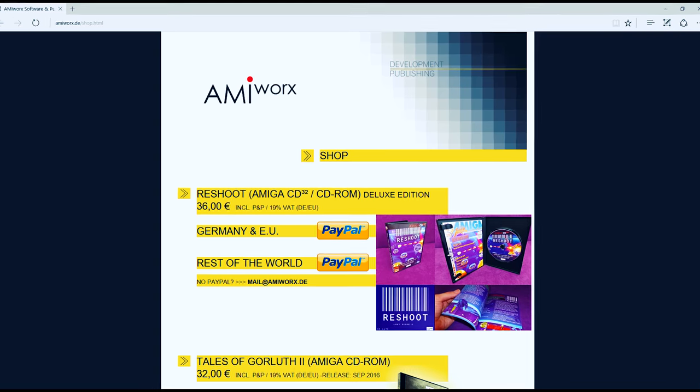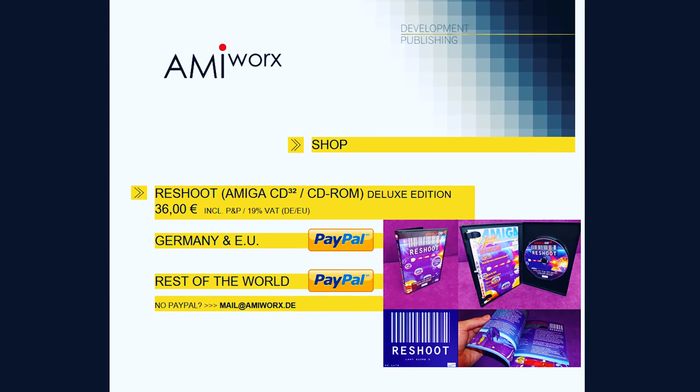I don't want to be too critical of it. But I will say this: if you are thinking about purchasing this game, I believe it costs about 30 euros to get and ship to the United States — at least that's my experience. I would say hold off for the moment. I don't believe it's actually worth that much money unless you want to support the Amiga, and I can certainly understand that. I'm a big fan of the Amiga and I'm happy to support it and will continue to buy software for it. But if you're looking for a classic bullet hell shoot 'em up game, unfortunately this isn't it. Well, that's it for this video guys. I hope you enjoyed it. If you did like this video, give me a thumbs up and I'll catch you guys in the next video. Bye for now.